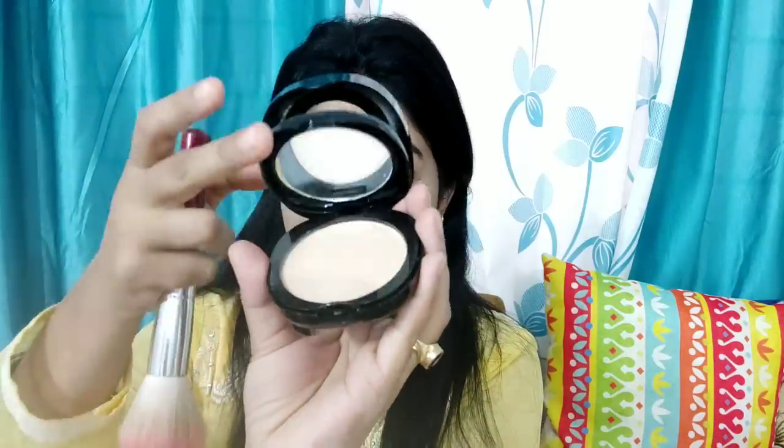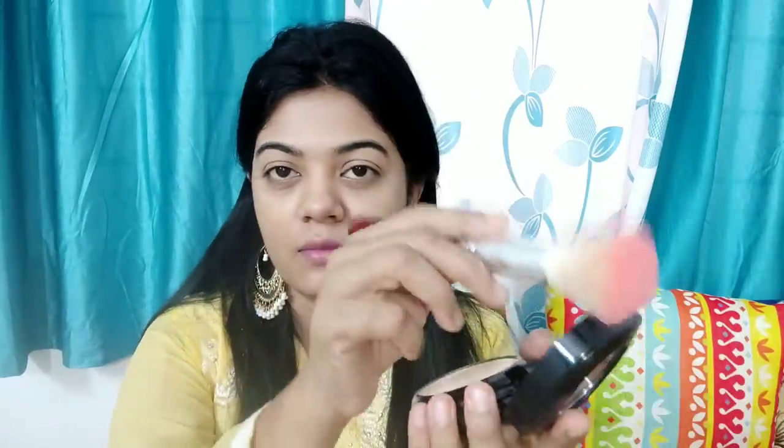If you want all these products, I will give you a link in the description box. There is a sale — a sale on products including Maybelline — 35% off. Don't forget to check it out. I am using Blue Heaven Compact.